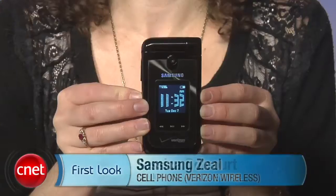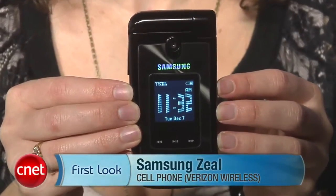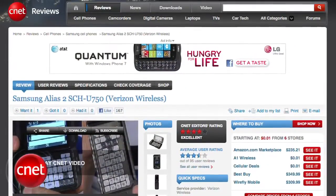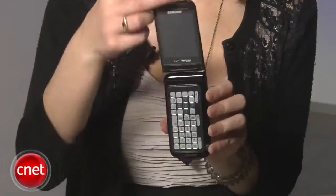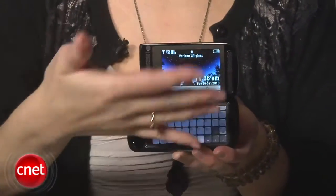Hey everybody, I'm Jessica Delcourt from CNET. This is your first look at the Samsung Zeal for Verizon. This is almost exactly the same as the Alias 2 that came before it, also for Verizon. What's interesting about it is it doesn't just flip vertically — it also flips horizontally. So it's a nice dual flip.